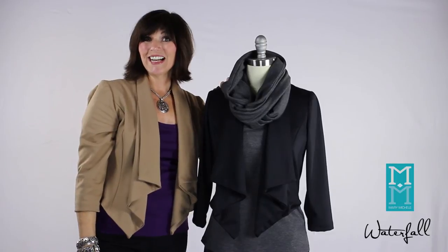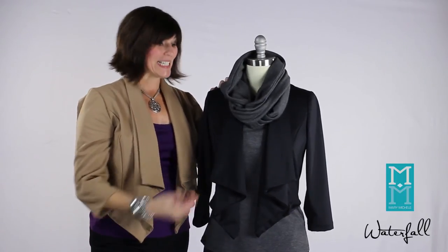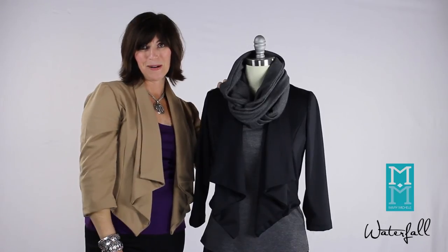It's going to keep your neck warm for those nights that you're outside on chilly evenings. And doesn't that look fun? It does not compete with the lapels. It brings some color around the face, and especially if you have blue eyes, this gray is going to make them pop.